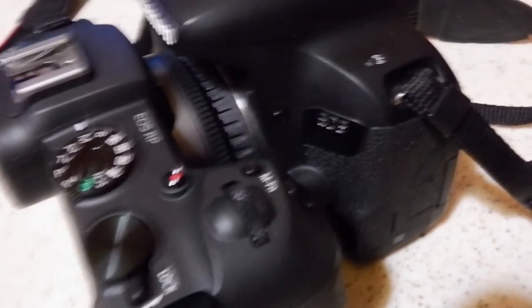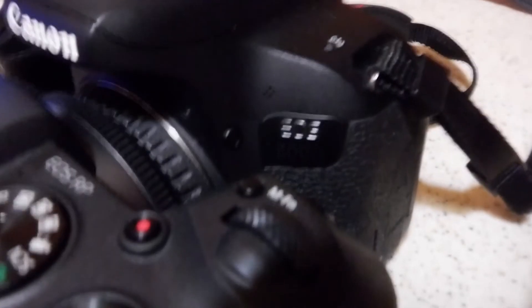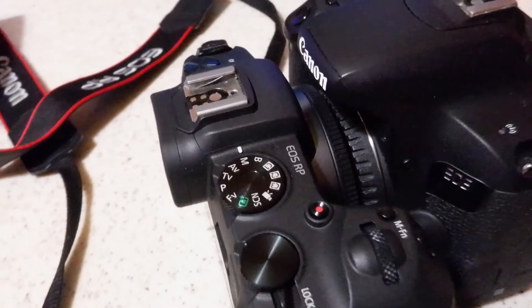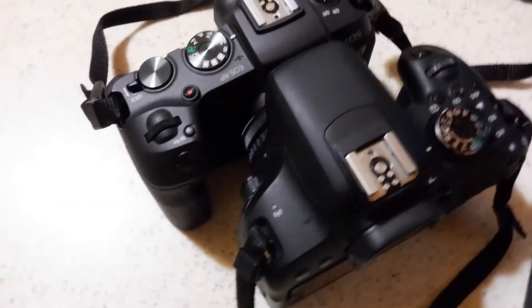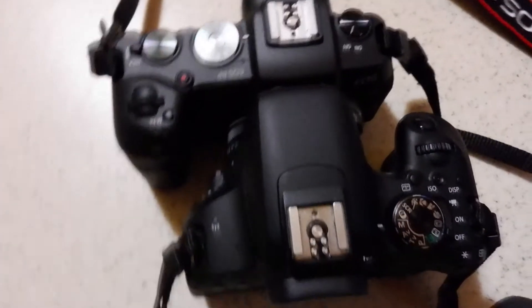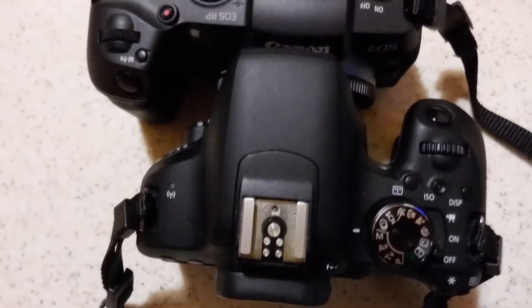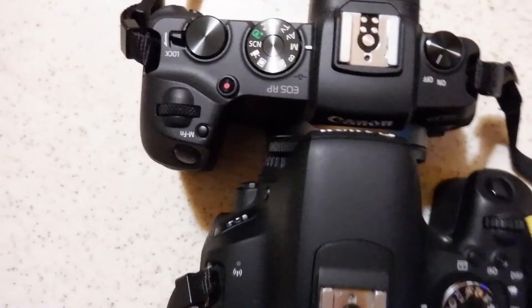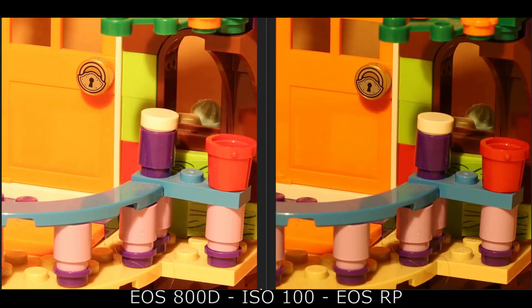Today we're going to look at the ISO performance of the EOS 800D versus the EOS RP. The EOS 800D is a crop sensor APS-C DSLR released in spring 2017, while the EOS RP is a full-frame mirrorless camera released two years later with a newer processor — Digic 8 versus Digic 7.